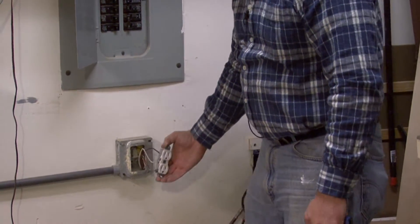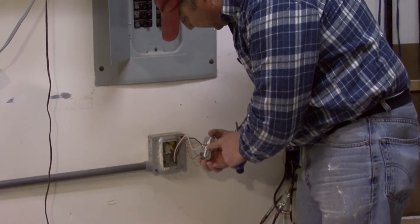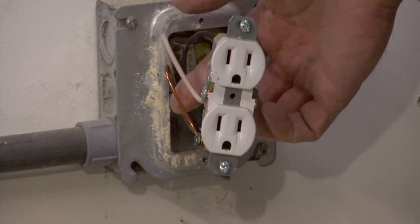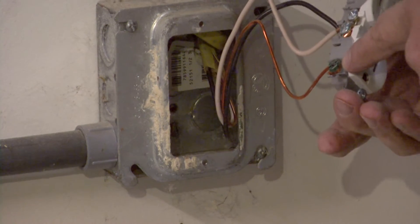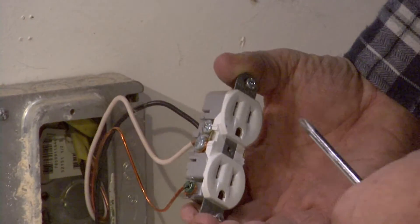Now, when we're installing an electrical outlet — and we've already got this one attached — there are three wires that you're going to deal with with most of these circuits. You're going to have a black wire, a white wire, and then a bare wire. The bare wire is the ground, and it attaches to the ground point, which is usually signified by a green screw on your outlet.